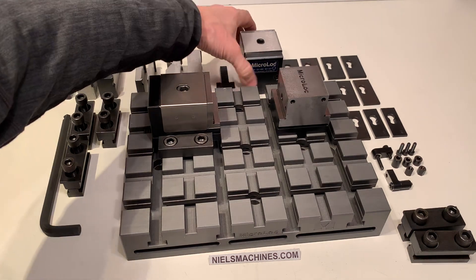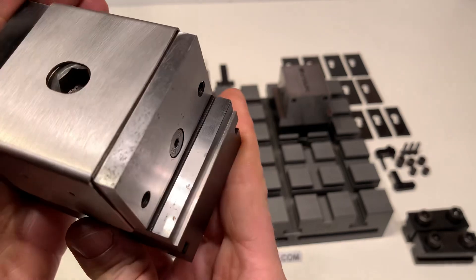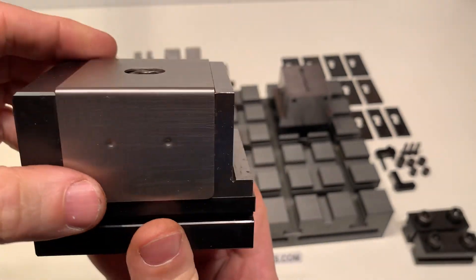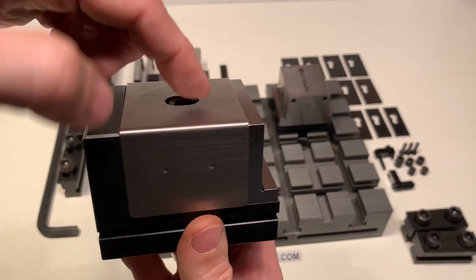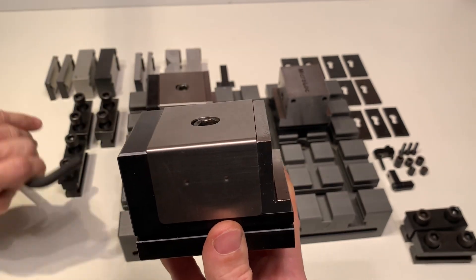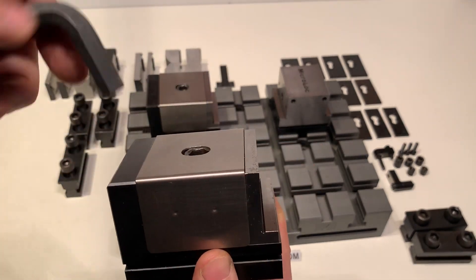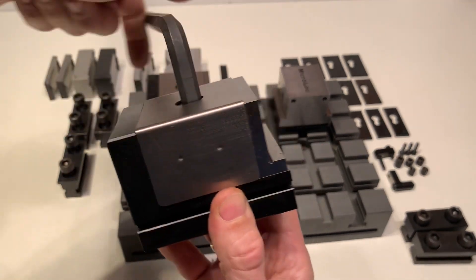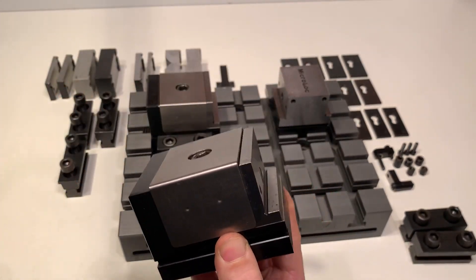In this set there are two movable jaws. There's also a V-block, so when you rotate this it goes down and this jaw here moves sidewards in that direction.